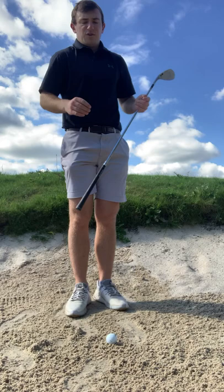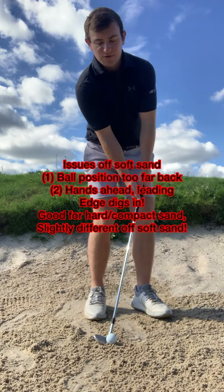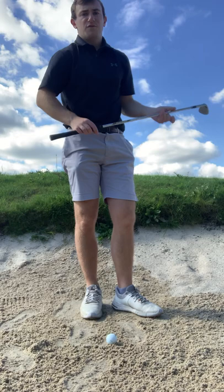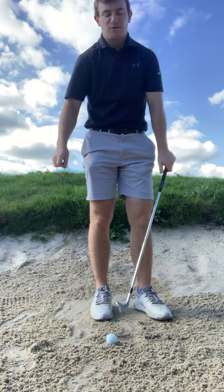A couple of commonalities for this shot: a lot of golfers will get the ball position too far back in their stance — ball off the right big toe, hands too far ahead. What happens from there is the leading edge digs too much into the ground and the loft on the golf club is slightly reduced. When you set up that way — ball too far back, hands too far ahead — the leading edge digs into the ground, almost closed in that action.